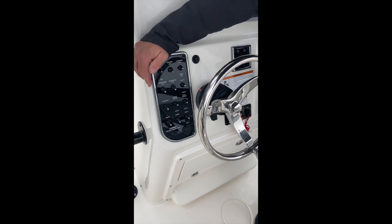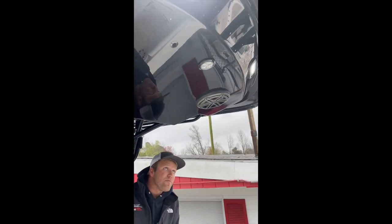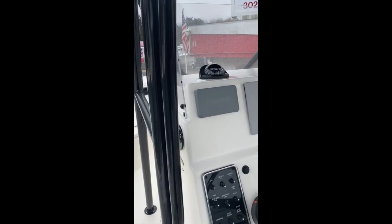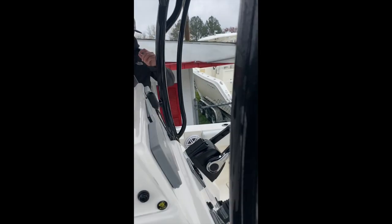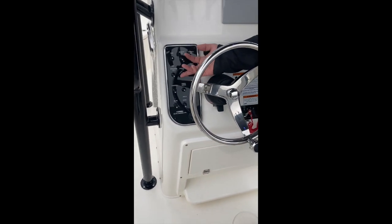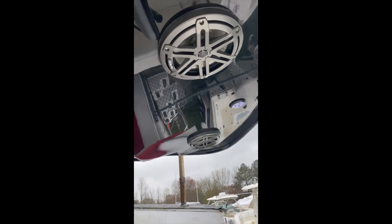Middle position off on that switch. Next one over from there is our spreader lights. You have two spreader lights in the stern of the boat and one on the front of the T-top. Next one over from there are our overhead lights. We have three blue lights — one in the stern, one in the center, and one in the bow.